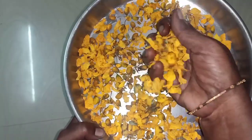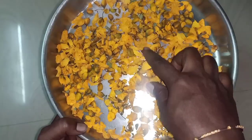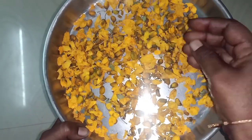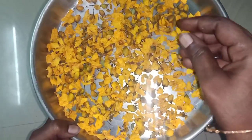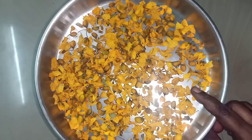Look at how it is. This is nice. Let's see how it is.